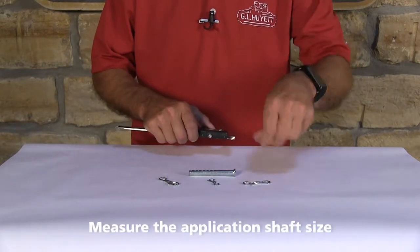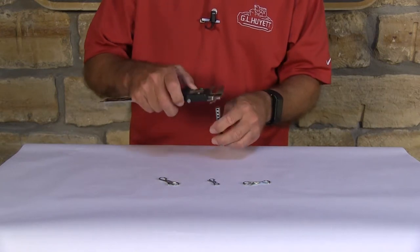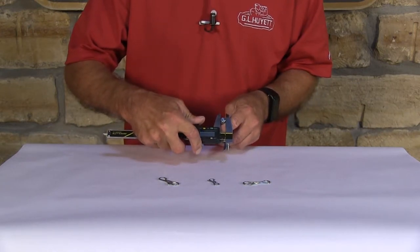Then you want to measure the shaft size of which it's going to go on. I've got a universal clevis pin here that we're going to use for an example. I'm going to measure the diameter on that.